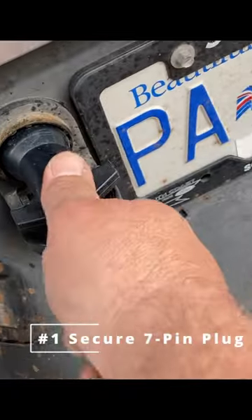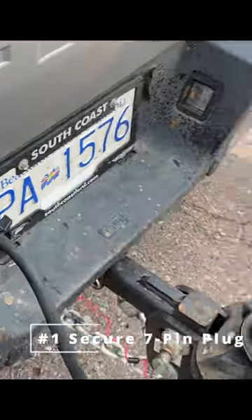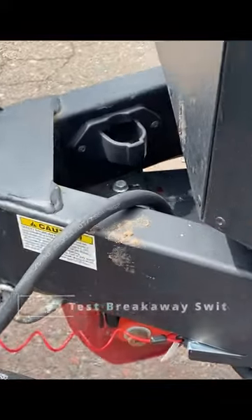First thing I'm going to check is just that this is working — that this is fully put in there. I can see the lights are on. The more important thing is I'm going to pull the emergency breakaway switch out.